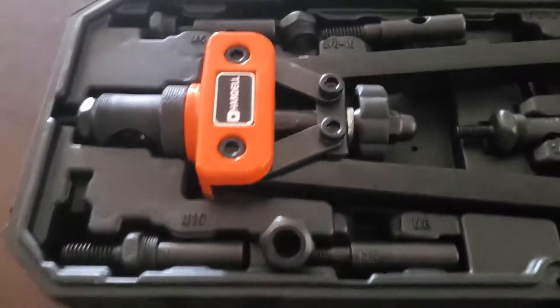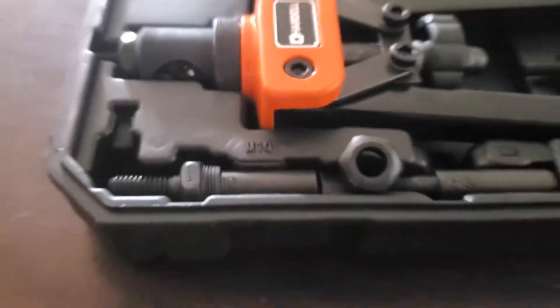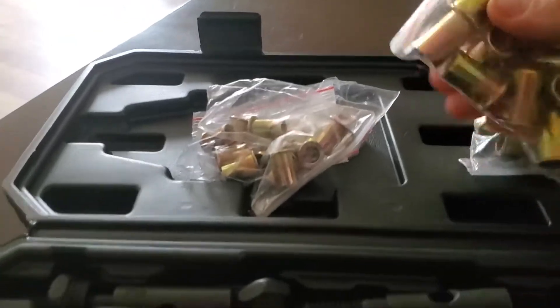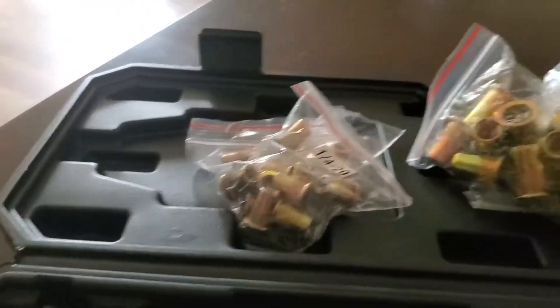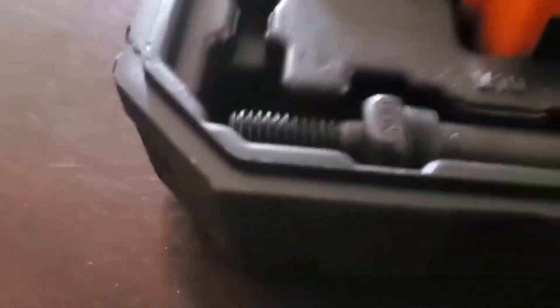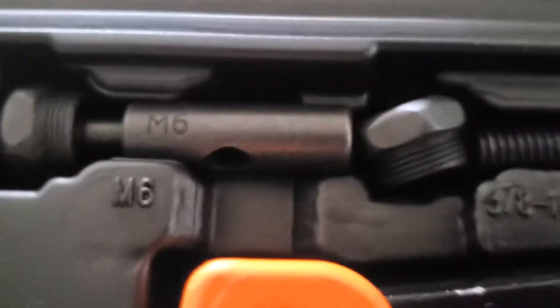I just wanted to show off this new rivet gun that we got. Pretty nice so far. Comes with a nice little case and accessories so we can start using it. Nice weight to the tool and comes with nice labeling for where you can put everything.